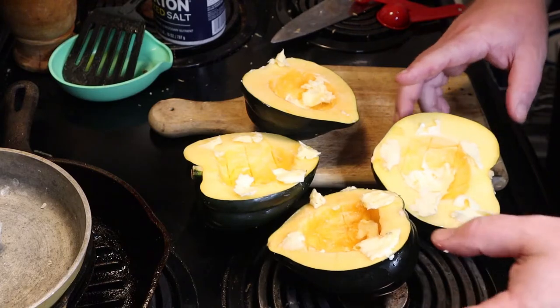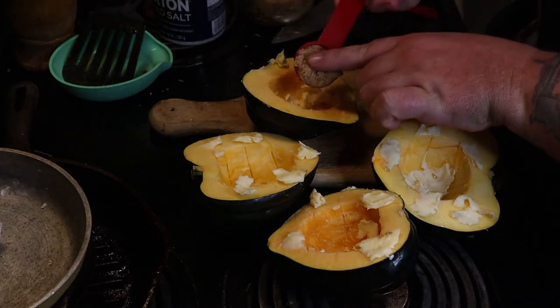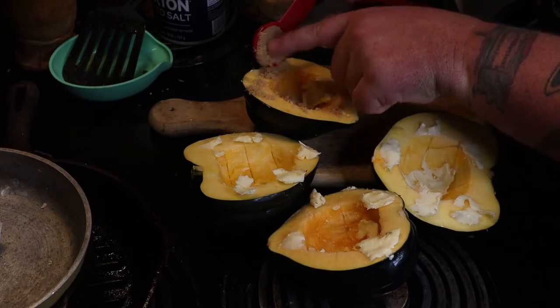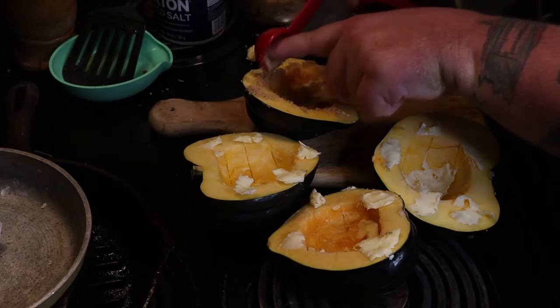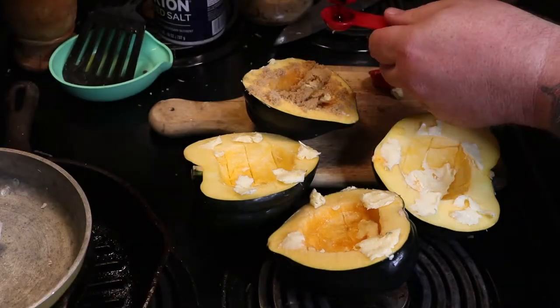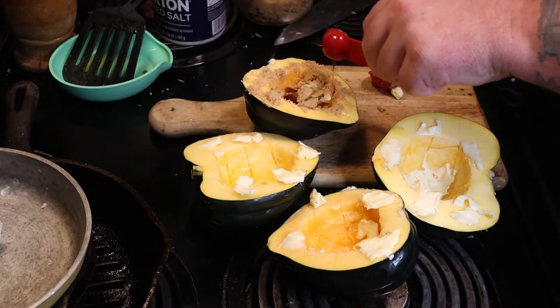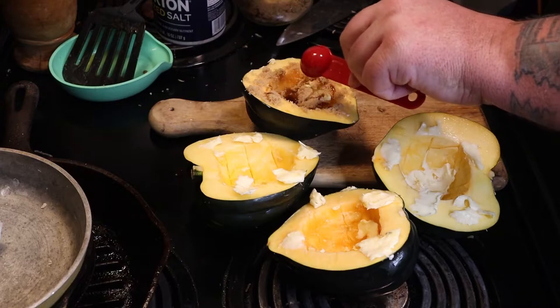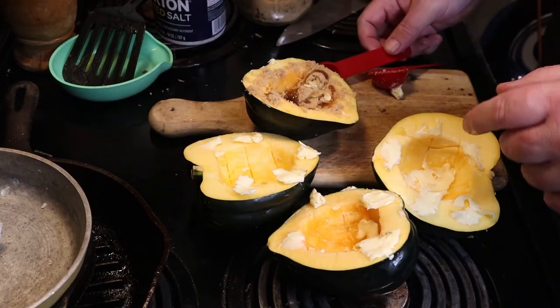Now you're just going to add brown sugar and maple syrup. You want one tablespoon of brown sugar per half — that's two per acorn — so go ahead and put that in there. Then your maple syrup: you just want one teaspoon of it in there. Go ahead and ladle that over the top. We're going to be spooning it as it cooks, so don't worry too much if it doesn't set up on the sides.